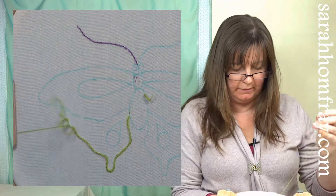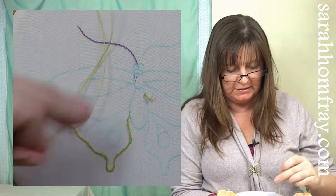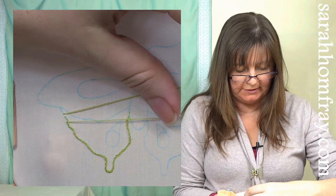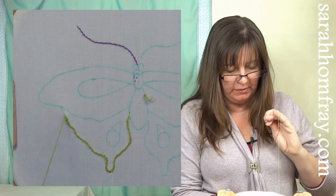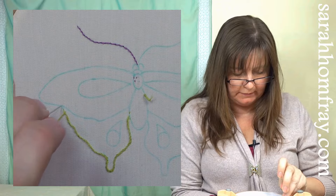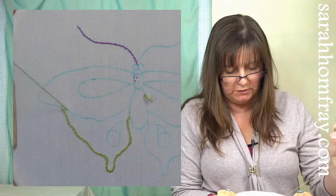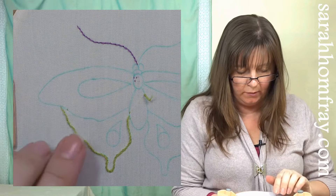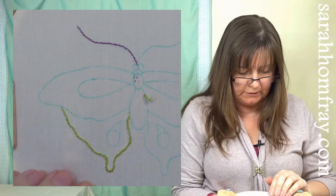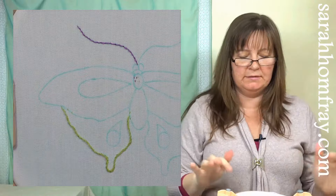Coming to the end of this row of stem stitch. You'll notice that as I've gone around the shape, the loop is still staying to the same side of the stitching — when I started it was to the left, and now it's to my right, but it's still to the left of the stitching, always staying to the inside of the shape. Don't change it halfway or you'll get a different stitch. To finish, two small stitches on the line — I know that line will get covered. Two stitches back to the top, cut the thread and the knot, all nice and neat.